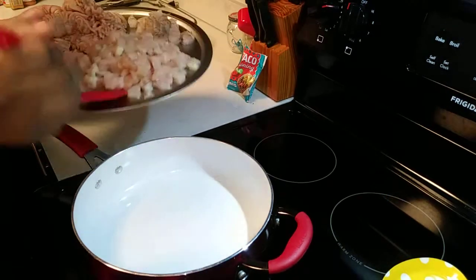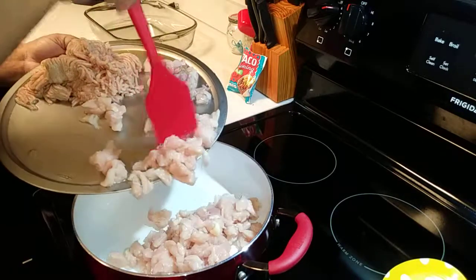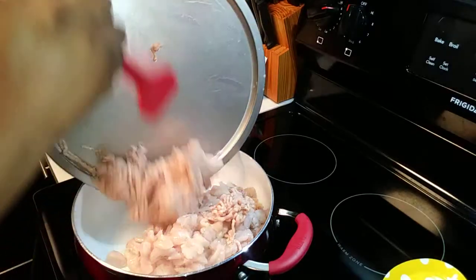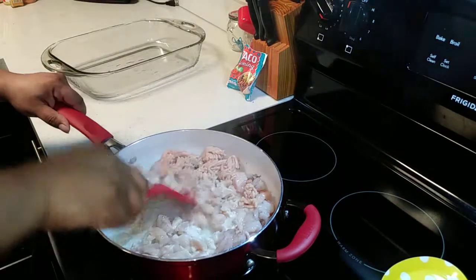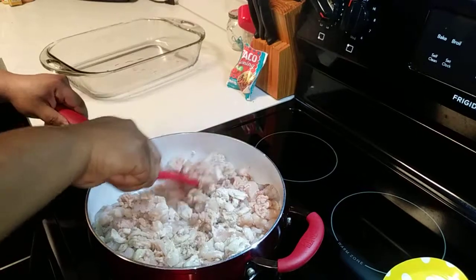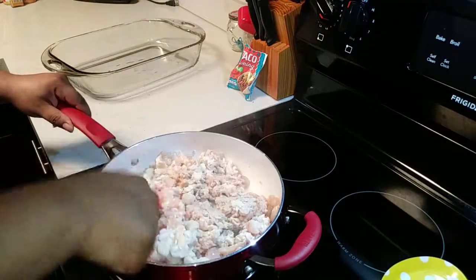Alright guys, I'm going to add my meat in the pan. You can add an onion in here as well if you want to. I'm just going to sauté my meat here until it's all cooked — I'm not going to cook it that long, just enough to get it all cooked. It's all nice and cooked really quickly, about maybe five minutes.